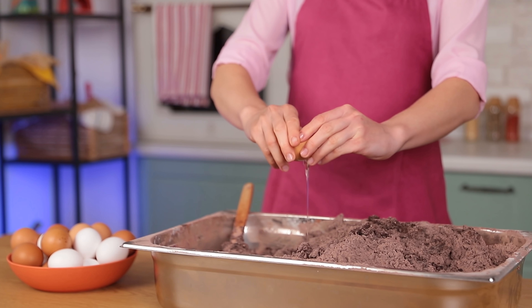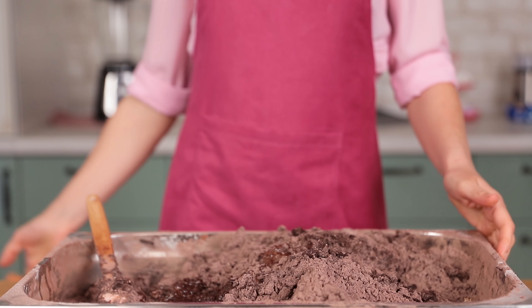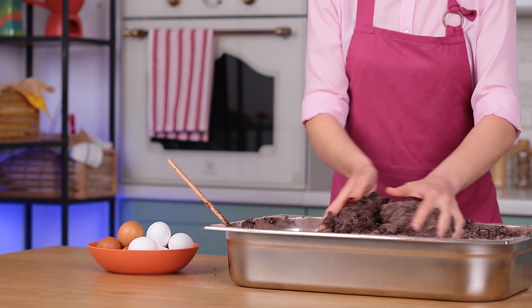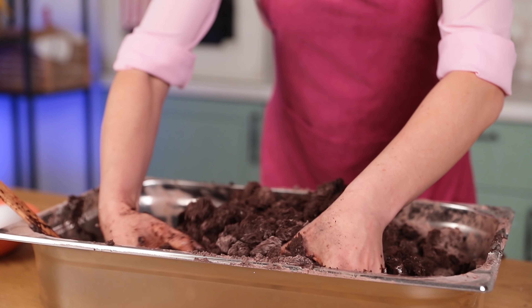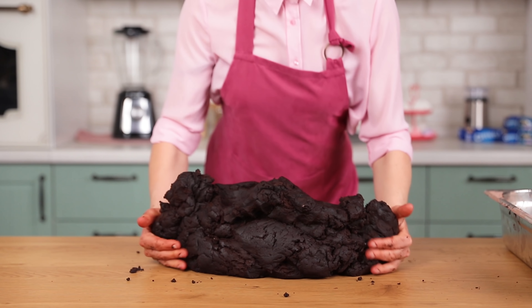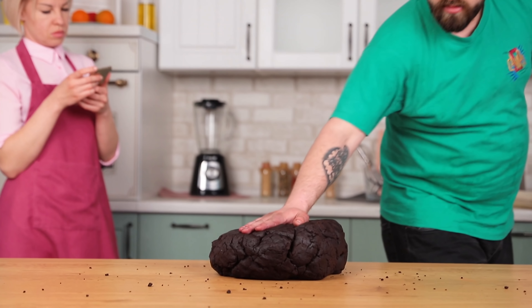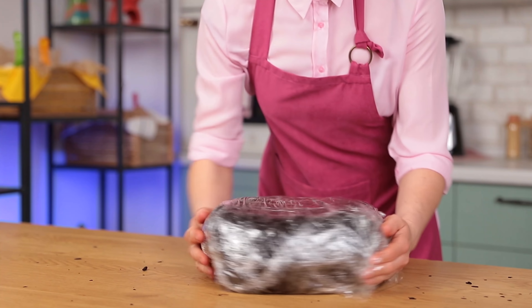Then crack in six eggs and mix it well. A big amount of dough requires a lot of effort. Cover the ready dough with plastic wrap and refrigerate it for an hour.